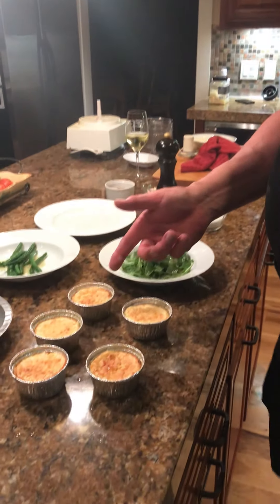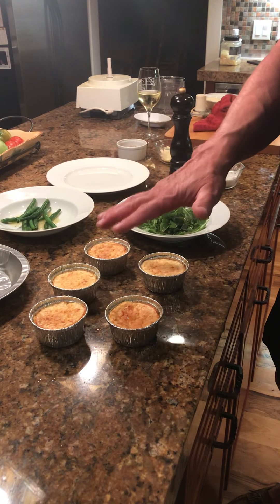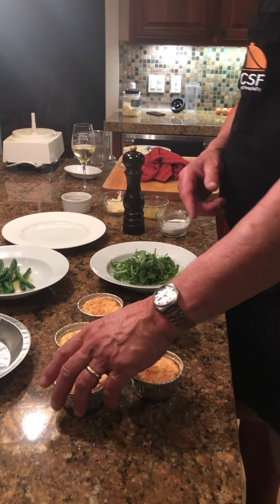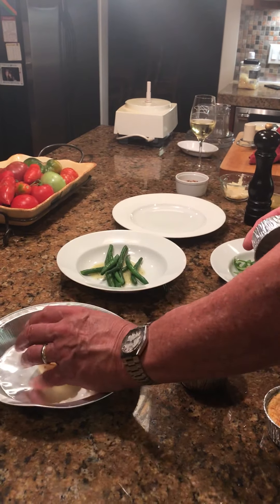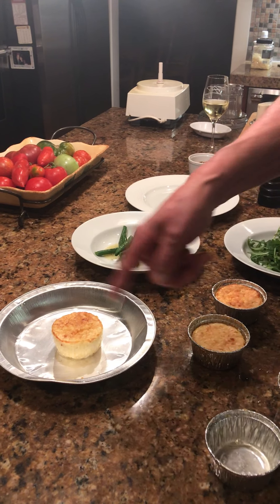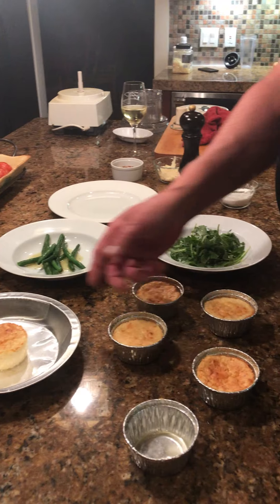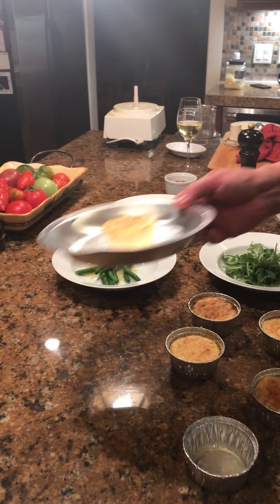These are the soufflés as they came out of the oven. You can see that they've definitely deflated — they're perfect, don't change a thing. To show you how easy they are, you may not even need a knife to go around the edge. You may be able to just take this off and invert it in your hand, and then put it into the pan like that. This pie tin right here will fit easily for soufflés, and that can go into the oven as is.